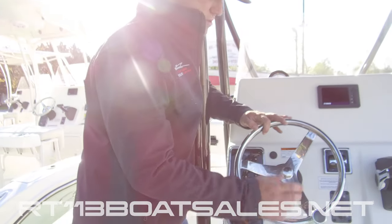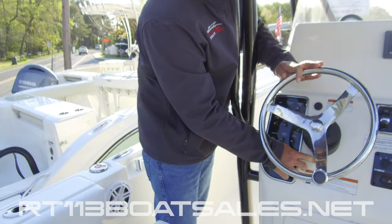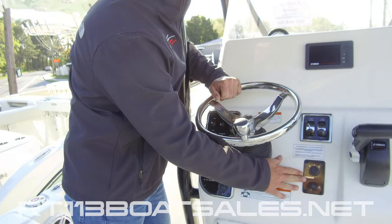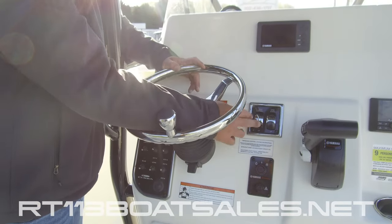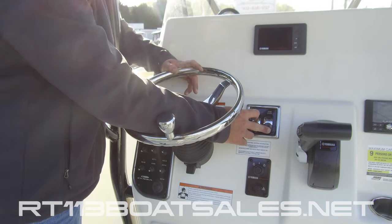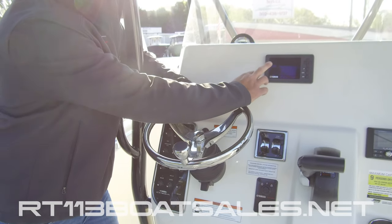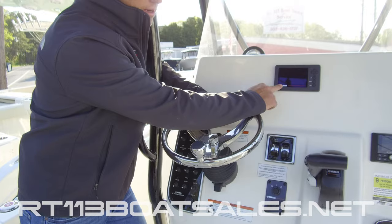As we come across, we have a tilt helm. To tilt the helm, press the tab on the bottom and you can tilt it up and down. Next to that, we have our Yamaha key switch. Above that, we have our trim tab control. Above that, we have our Yamaha 6YC gauge — I have a great walkthrough on this gauge in our how-to videos, which I'll link down in the comments.